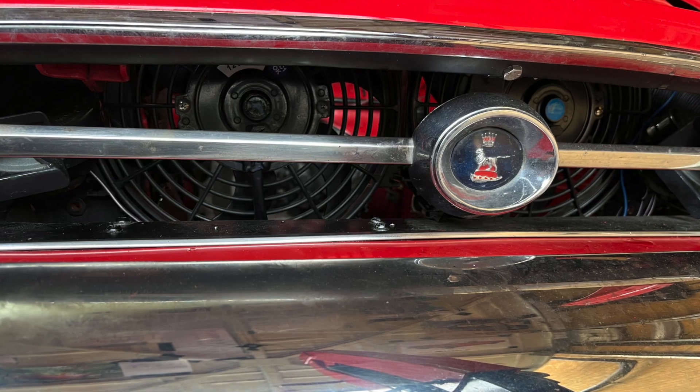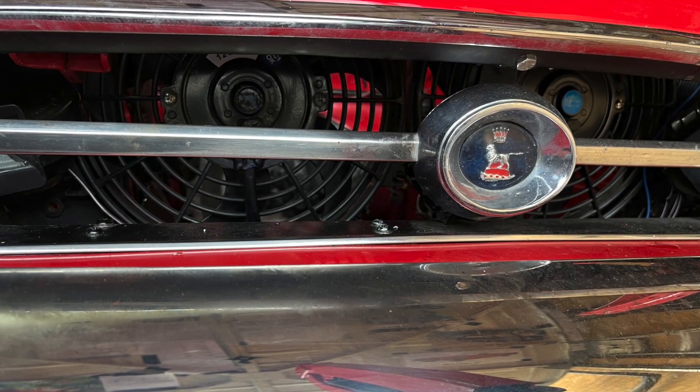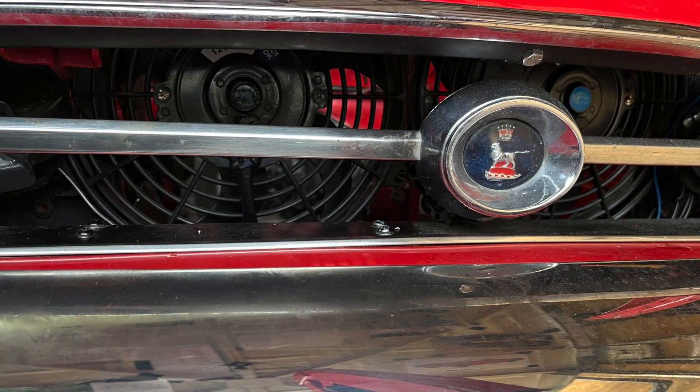A pusher fan sits in front of the radiator in the nose of the car and pushes air back through the radiator to cool it.